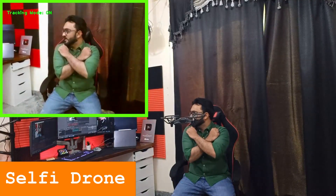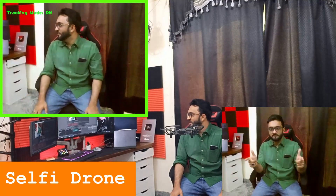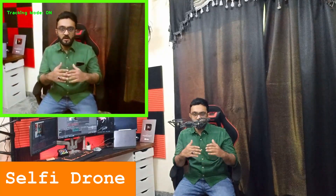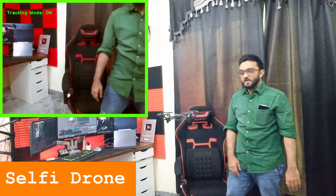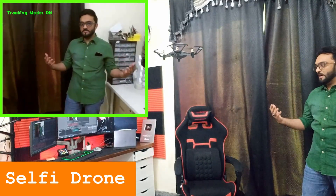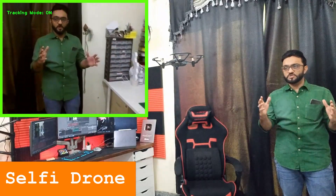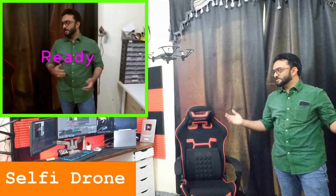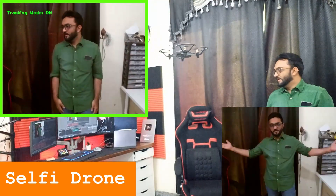I draw the cross again and it tells me to get ready — and there you go, that's how you take a picture. I've put a two-second delay, so it takes a moment, but you can set a one-second delay if you want to take it quickly. If I stand up it tracks and follows me around. This is how you create a selfie drone that moves around, follows you, and whenever you want, you do the cross gesture, it tells you to be ready, and you take a selfie.